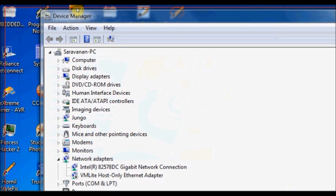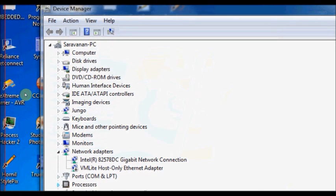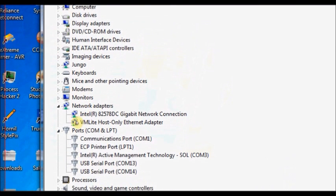Now open up the Device Manager and scroll down to Ports. You can see the USB breakout boards with XBee are recognized — one is at COM 13 and the second one is at COM 14. If it is not recognized, then you have to download the FTDI drivers.